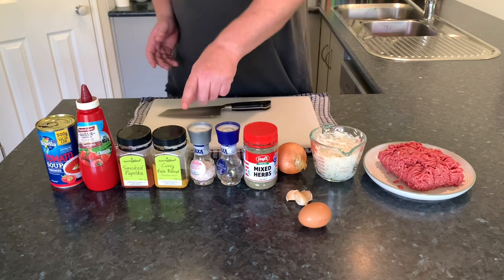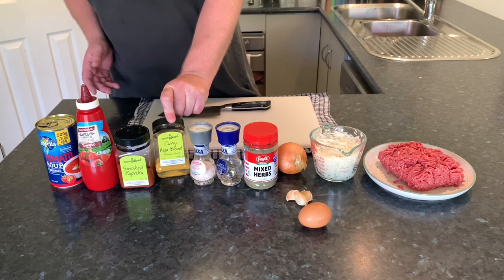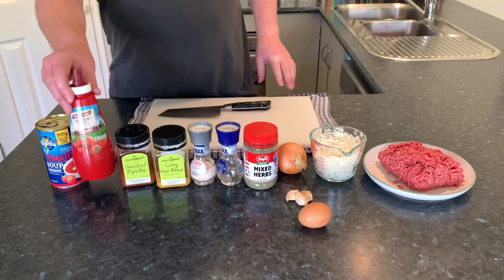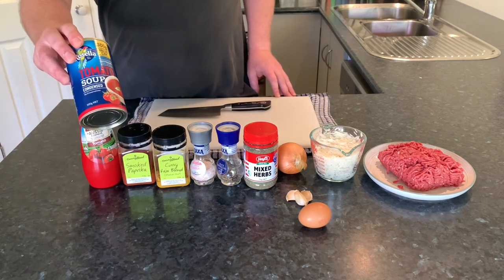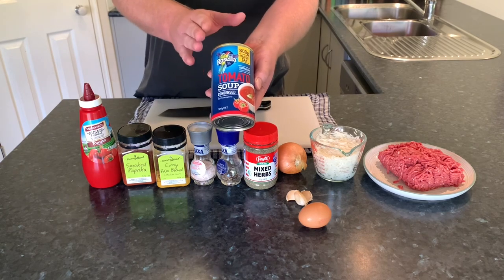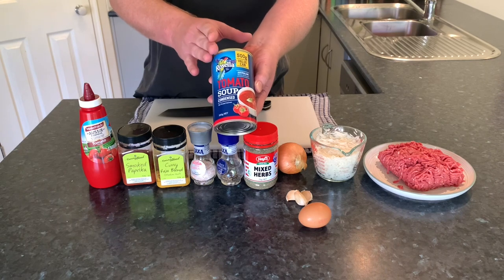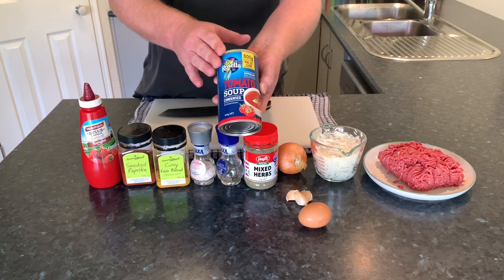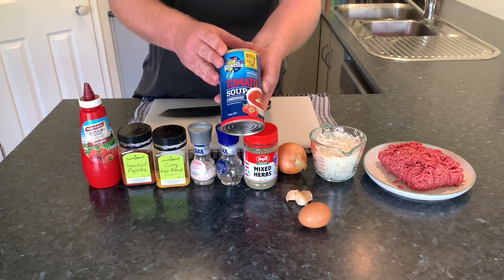Some salt and pepper just to season, roughly about a teaspoon and a half of curry powder, a teaspoon and a half of smoked paprika, some tomato sauce and a can of tomato soup. My mum always recommends the Rosella tomato soup — that's a must, you've got to cook it with that, if I cooked it with something else I'd be in trouble. Obviously you can use another brand if you can't get the Rosella one, but that's my mum's recommendation and this is her recipe so I'm sticking to it.